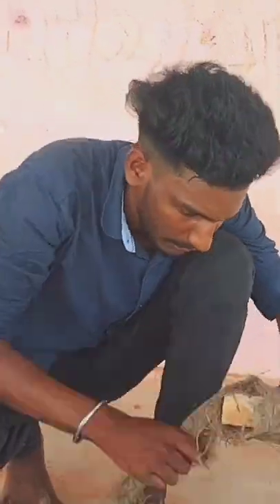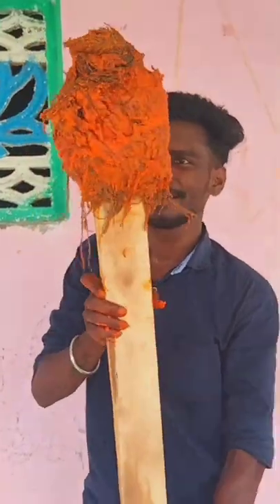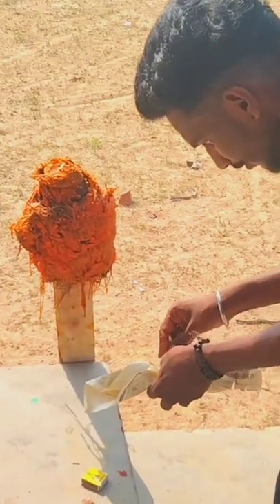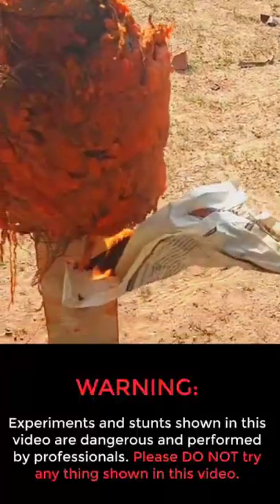I'm wearing a Thiguchi-Mak — I'm wearing a mask. I'm going to try this.